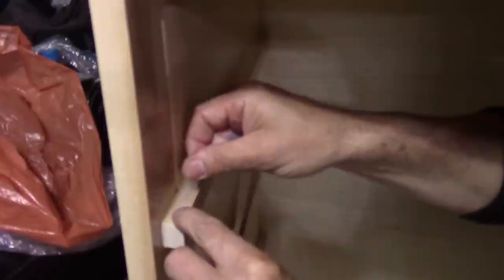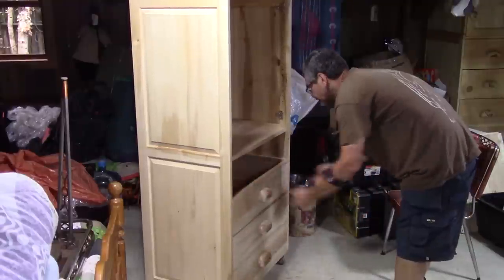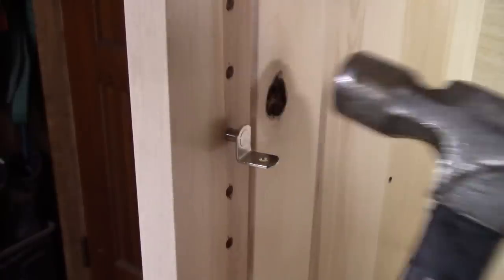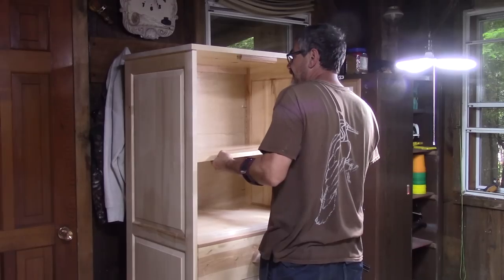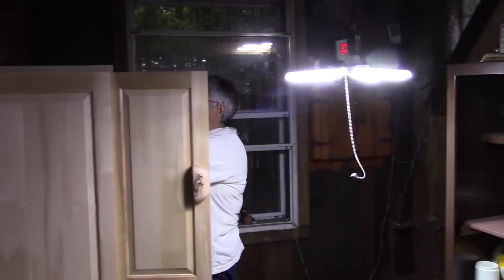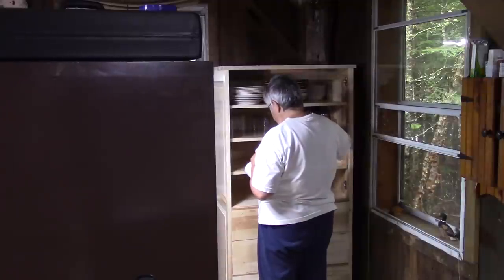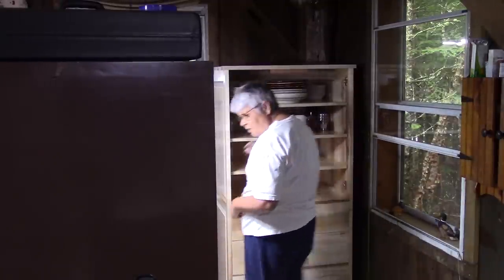It's almost done. I only need to stick Teflon tape to help the drawers slide. I put the shelf supports. With the shelves in place, Renée can move everything from the old wardrobe to our new pantry. Assembling and moving everything only took a day from our stay at the cottage.